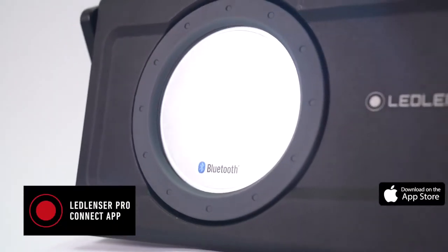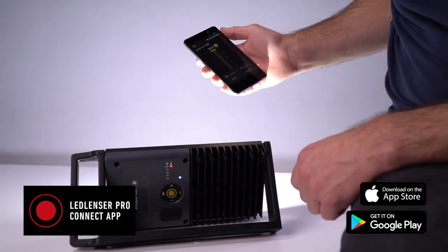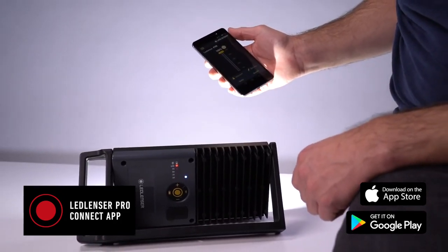The iW8R has another highlight: its brightness can be adjusted via the Ledlenser ProConnect app. Using it with the app removes the struggle of operating your light when it's out of reach, for example on a ladder.